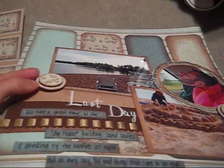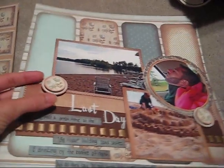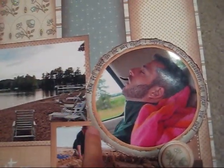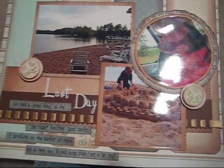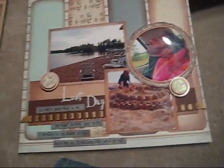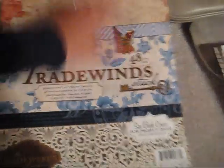I used dimensional stickers and I wove this ribbon in, and the title is actually a rub-on. I distressed all the edges around these, and this is like polka dot paper — I did inking around all the edges of everything. So this is what I entered and I ended up winning, and for my prize, Erin sent me the Trade Wind stack.